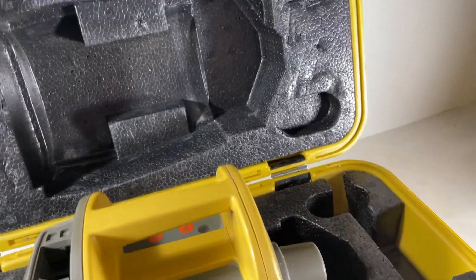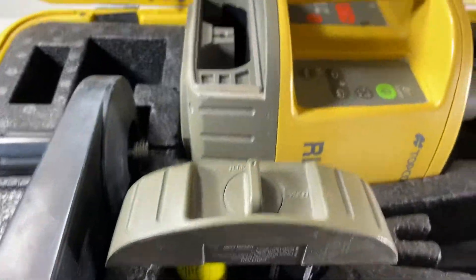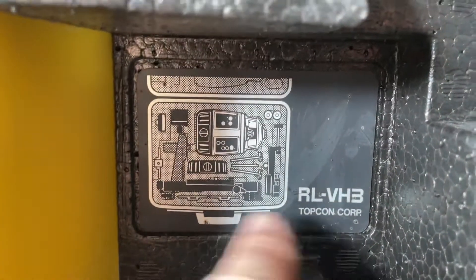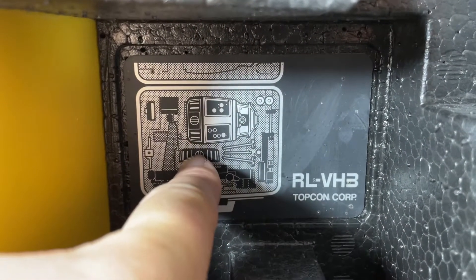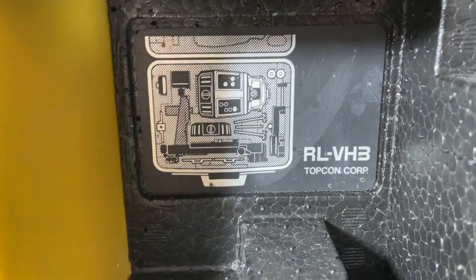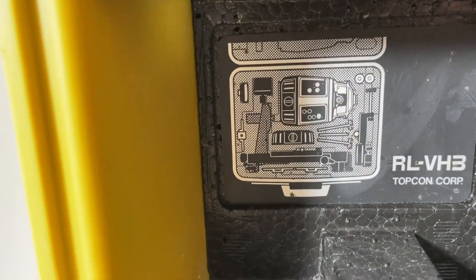I don't want you guys buying this and saying you expected a leveling platform or some type of auto pin-out or whatever accessories go with it. The only things that come with it are the unit, the battery compartment, and the wall mount. I don't want there to be any miscommunication — there are probably batteries and other devices shown separately, but those are not included. Just FYI, thanks for watching.